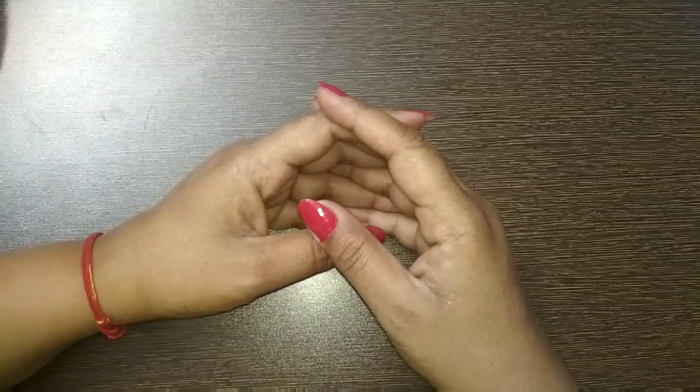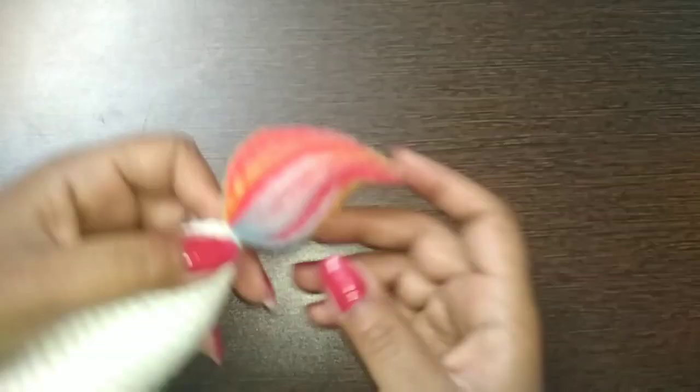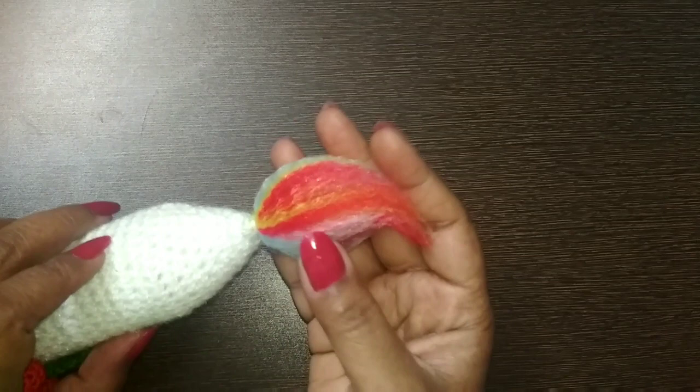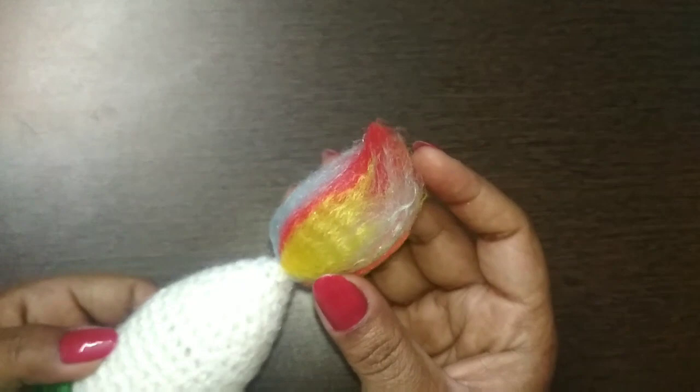Hello everyone, welcome to Omarjyoti's Crochet World. Today I am here once again with my new tutorial. I am going to make a very interesting project — I am going to make the flame of the candle. This is a flame that I have made using acrylic yarn, so I will show you how to make this beautiful and lovely colorful flame.